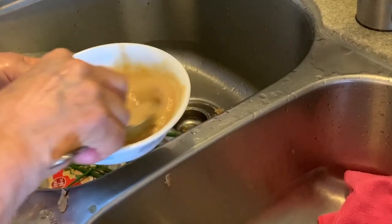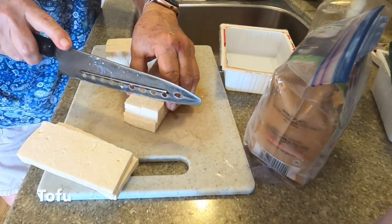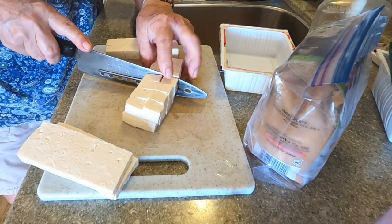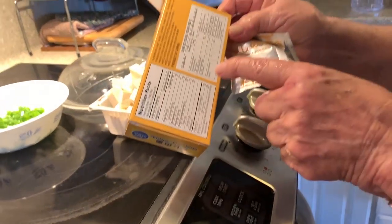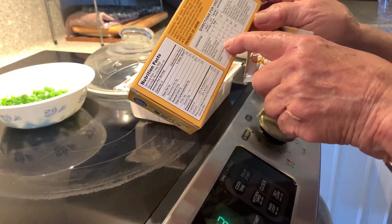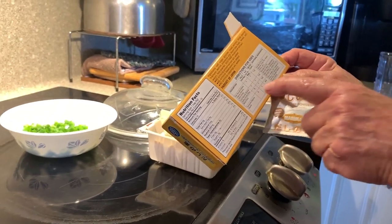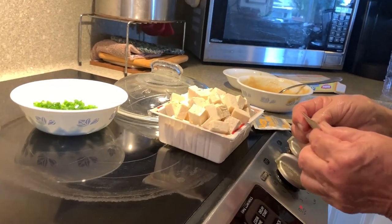Okay, this is ready. Alright, so bring everything over here. These are soup paste. So this one tells you how to make miso soup right here. If you want three servings, you use one packet. So this is more than three servings, so you gotta use a little bit more. It gives you the directions right there.